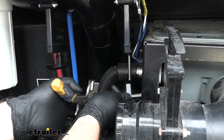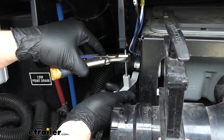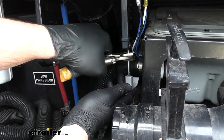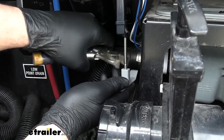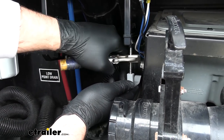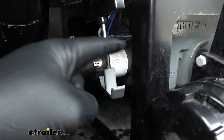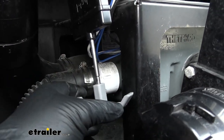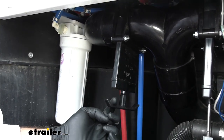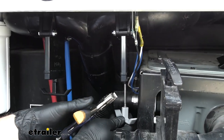Now we'll take our new valve handle and just put it in place of our old one. We're only having to use this tool in this tighter area because of this bracket right here — we can't quite get it to thread on like this one would. This one would be really easy to just thread right on, but this one's kind of giving us some trouble.